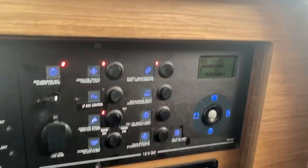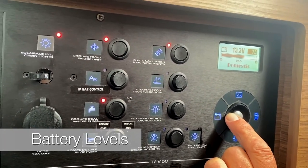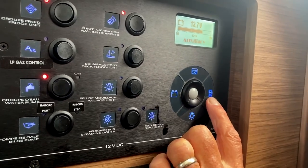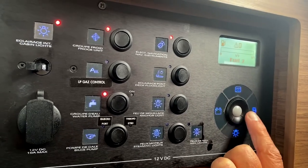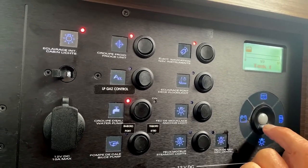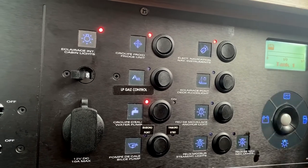Over here you have a battery selection display — press and scroll through. Domestic batteries at 13.3V, engine at 13.7V, auxiliary start at 13.7V. This is your fuel tank range: fuel tank one is completely full and fuel tank two is completely full. This is your fresh water level — tanks one and two are combined so you'll only have one reading. We need to fill the tanks because they're empty.